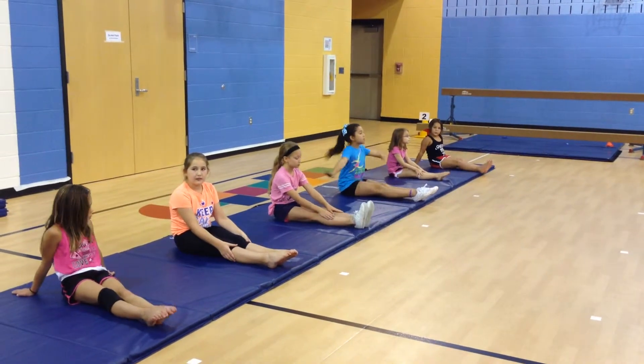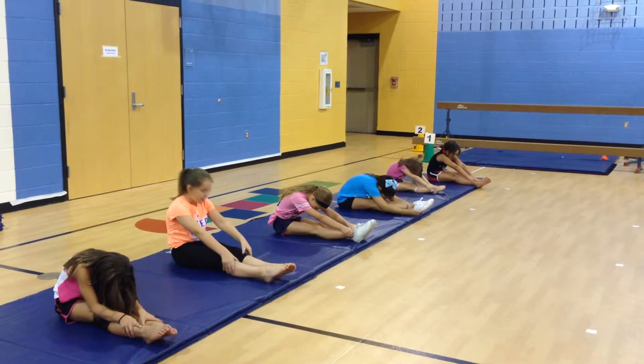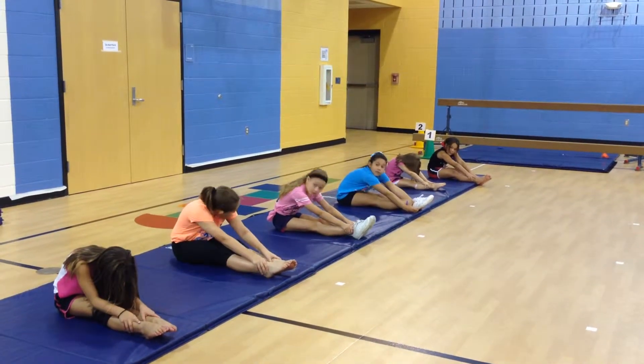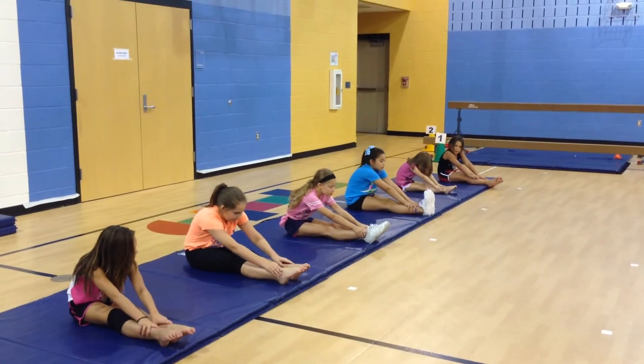Show me your very best pike. Reach for your ankles and hold. Make sure your toes are pointed. Now, pencil points — your pointed toes. Fish hooks — flex your toes.